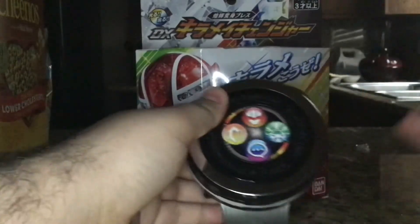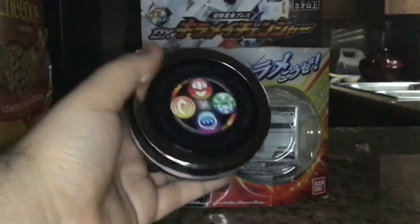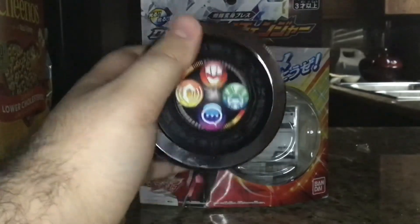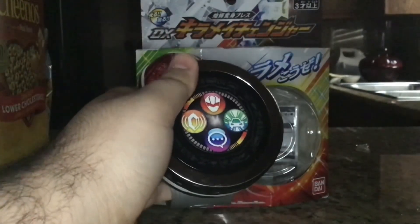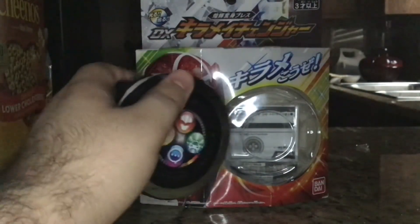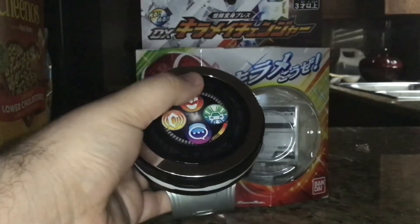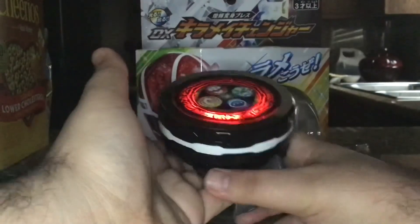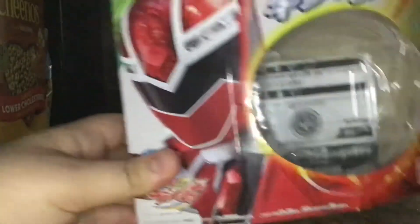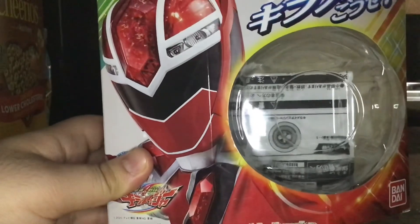Overall, the Kira Mage Changer is simple but I think it can give you some good play value. It's a nice little changer — simple but nice. That's pretty much it; I will see you guys later. Take care. Kira Mage Change!